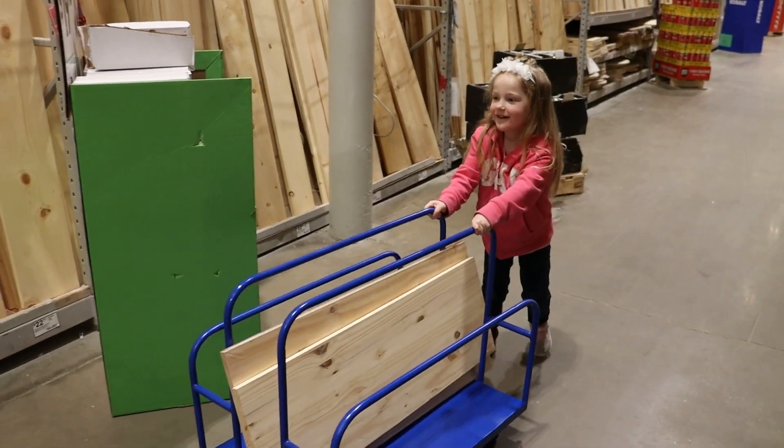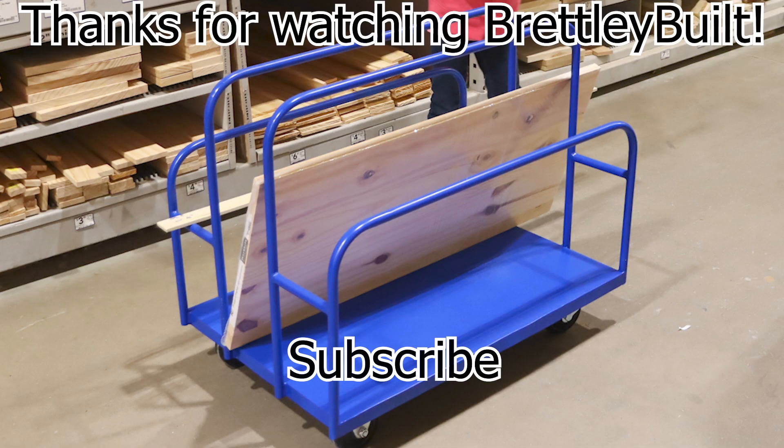Please like and share this video. Thanks for watching. We'll see you next time.